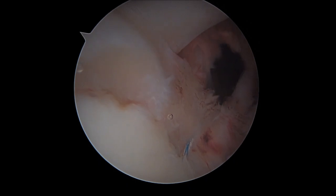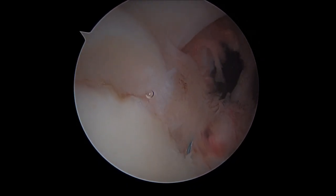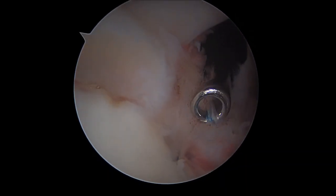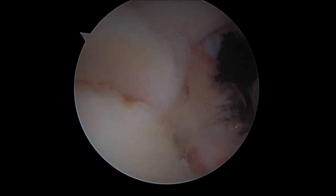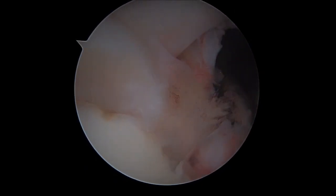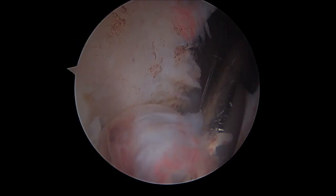We start giving our knots in order to stabilize the anterior superior aspect of the SLAP tear.